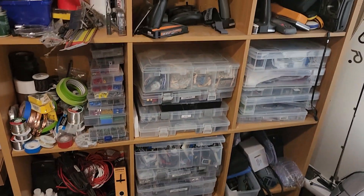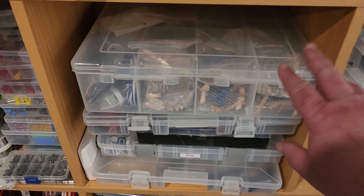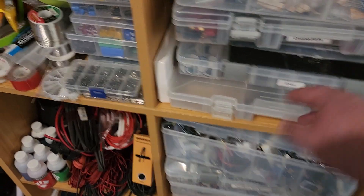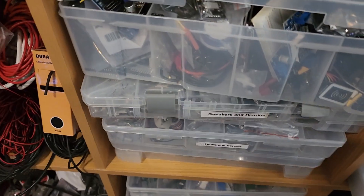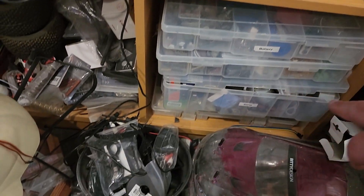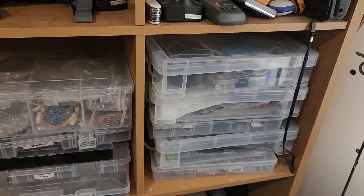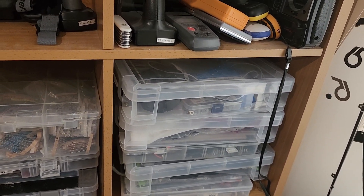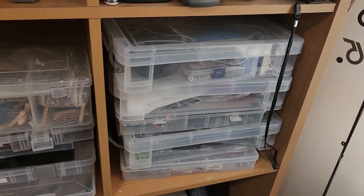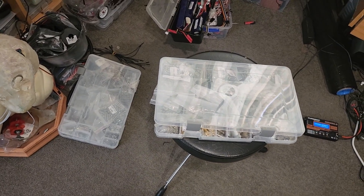I tend to get most of my parts from AliExpress, and every time I order something I buy extras and store them in different containers — things like resistors, eyes, Arduino parts, electronics, speakers, bearings, lights, pumps, batteries, connectors, and servos. There's nothing worse than waiting on an entire project for one little item, so I generally buy more than I need. In most cases these days I can get a project up and running with what I already have.